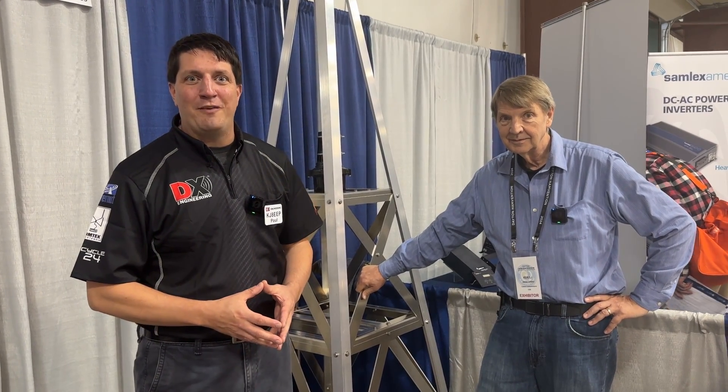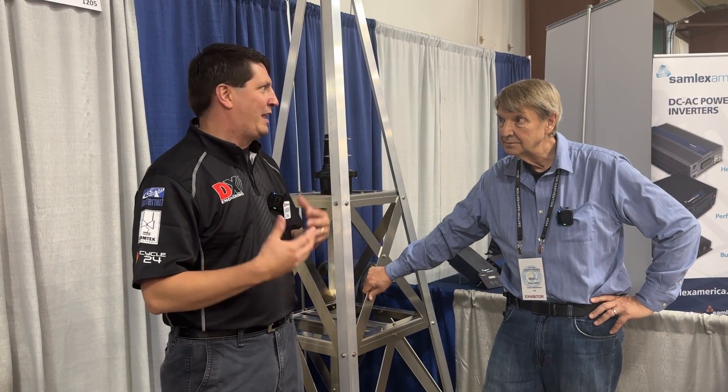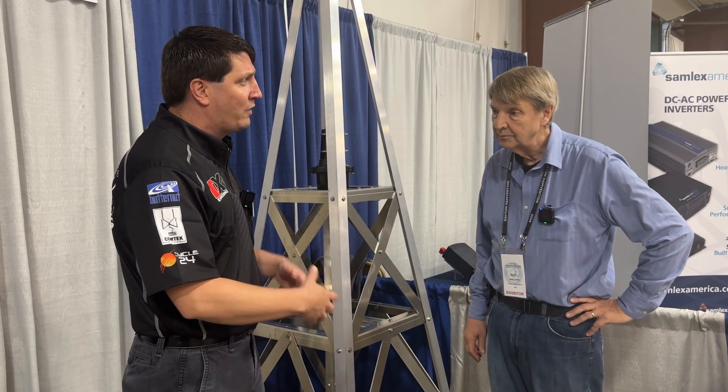Dayton Hamvention 2024. I'm with Jim Carlson of Carlson Communications, Roof Towers. Jim, your product solves a lot of problems for people that live in an HOA-restricted environment, or maybe folks that don't have a big enough lot to put up a large antenna tower. Can you explain what Roof Towers is and how it came to be?